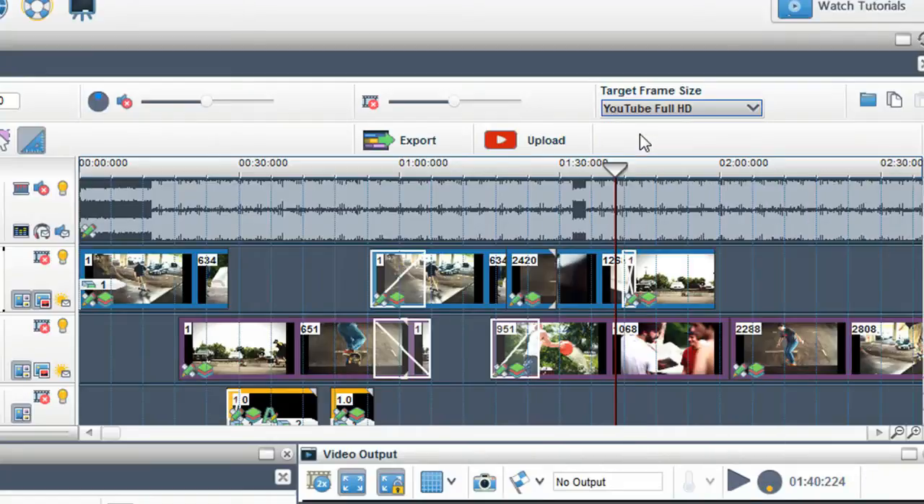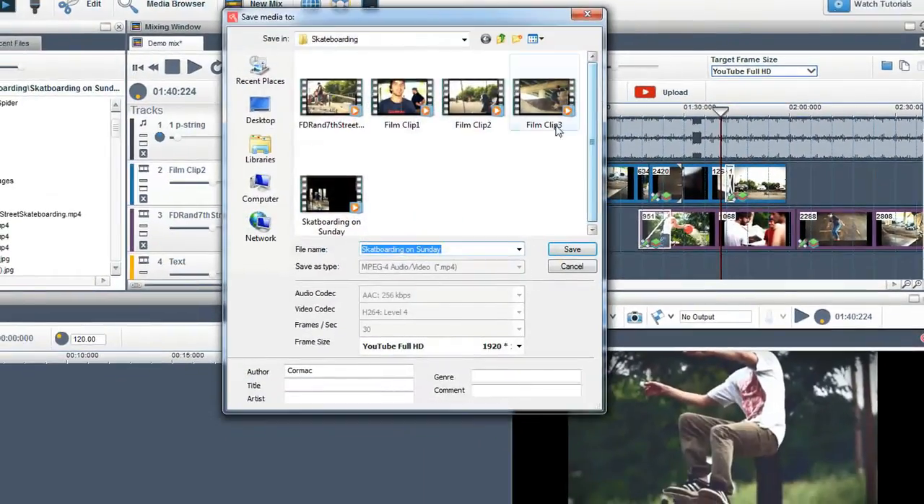Once you click on the export button, you will see that all the settings are pre-selected and all you have to do is select a location you wish the file to be exported to and name the file. Once happy, click save and the file will be exported.